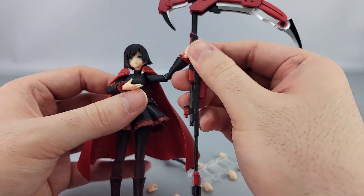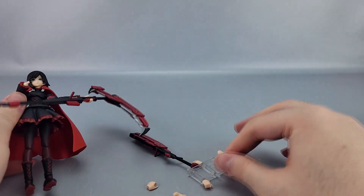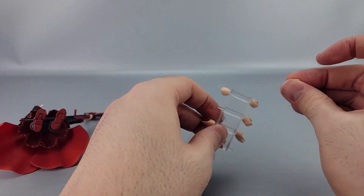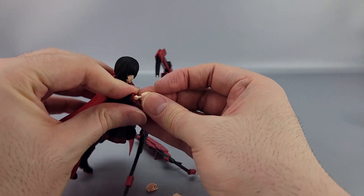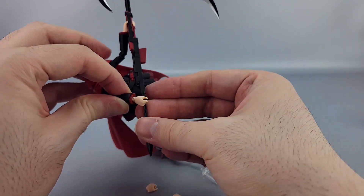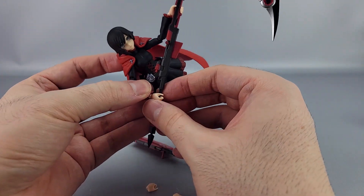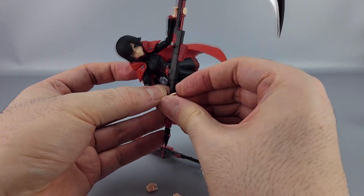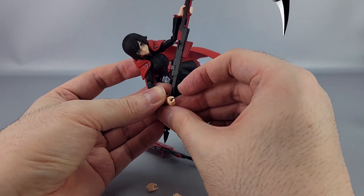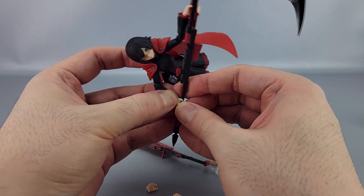For the smaller grasping hands, they can hold the bottom section of the scythe handle. You just have to be careful with it. I wish the scythe actually came apart to make it easier to slide the hand in, but it doesn't, which makes it much tougher. It's doable — you just gotta want it. Sometimes it's easier to put the hand on the weapon before attaching it to her arm.